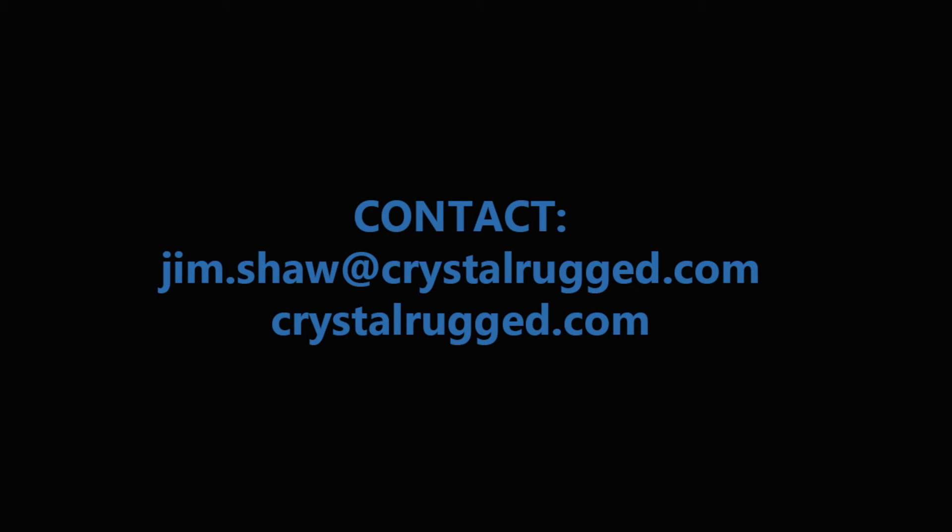I hope that's useful. Thanks. Join us next time for another shiny object at Crystal Group.